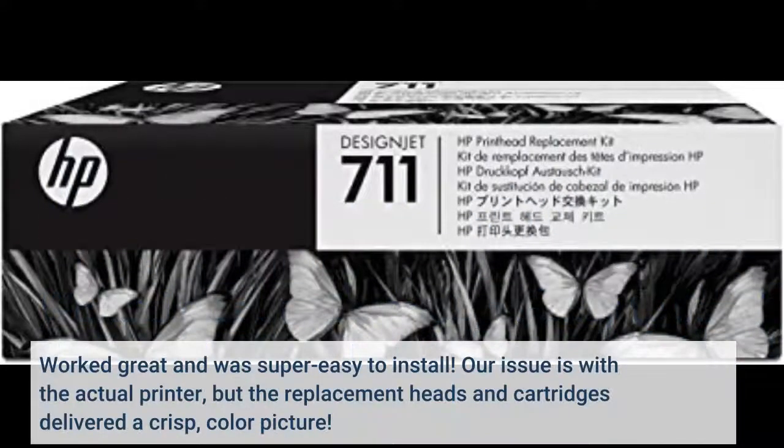Worked great and was super easy to install. Our issue is with the actual printer, but the replacement heads and cartridges delivered a crisp, color picture.